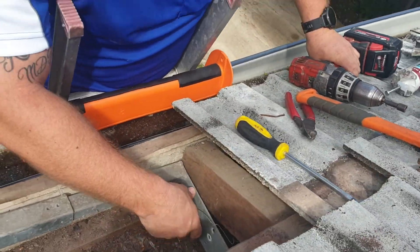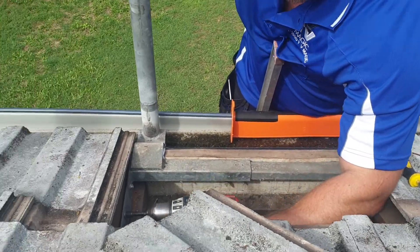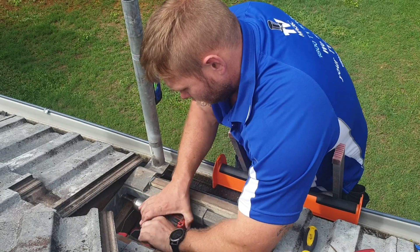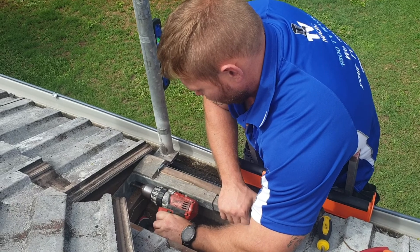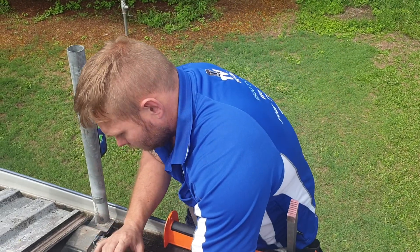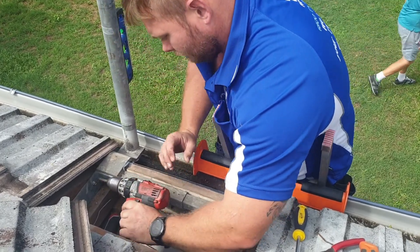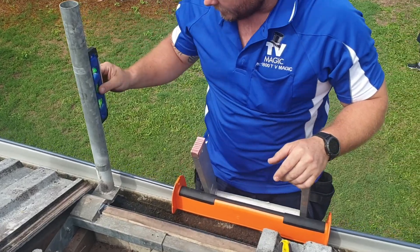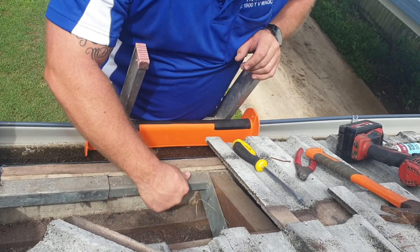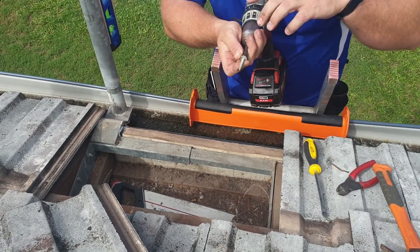This is a Foxtel gutter mount. The Cable Magic gutter mounts don't have this extra support. It's nice and straight. The Cable Magic gutter mounts don't have this extension — these are just Foxtel ones. The Cable Magic ones are just this bit, and this bit, and this bit. It's all nice and strong and quite solid; you don't need to use the extra support Foxtel on top.